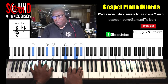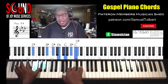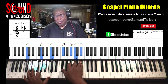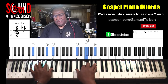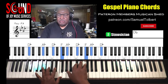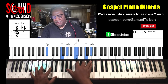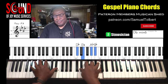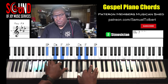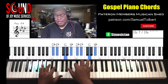He lived and died — I'm trying to remember my lyrics. He lived and died to beg my pardon. Turn an empty grave — there's that minor 6 — it's going to prove my savior lives.